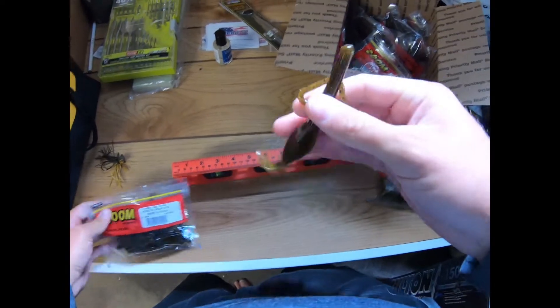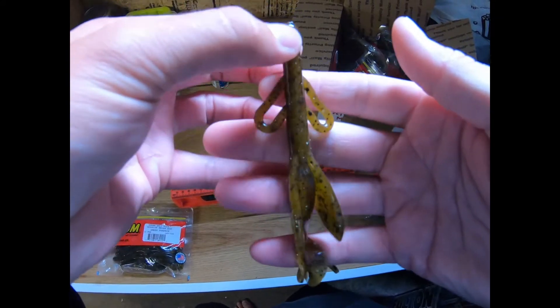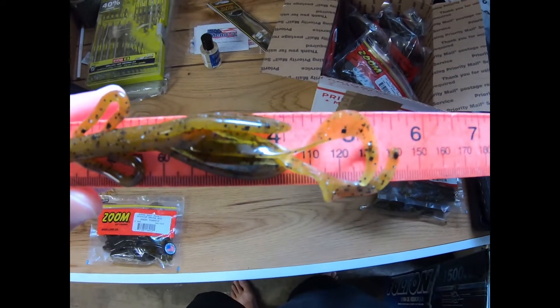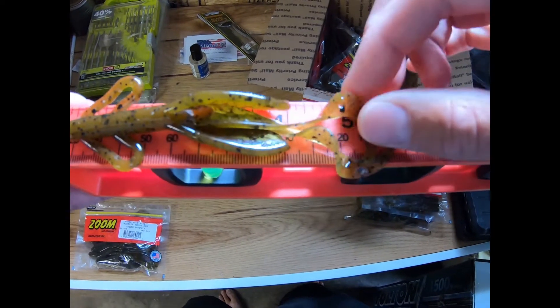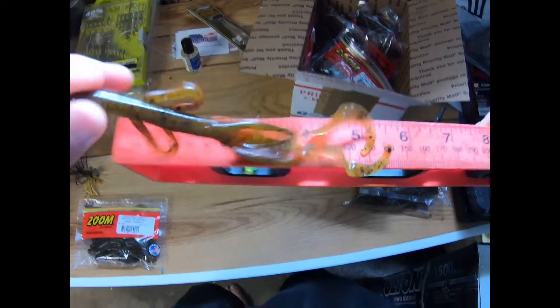This is the new one — really good size, looks like a good flipping bait. I wish this part was a little beefier, but it'll be alright. Lengthwise, the main body looks like a four-inch bait, and then with the Brush Hog tails you're talking maybe five inches.